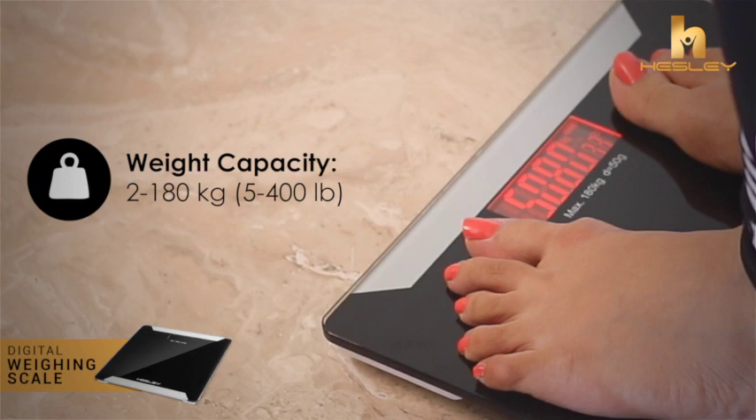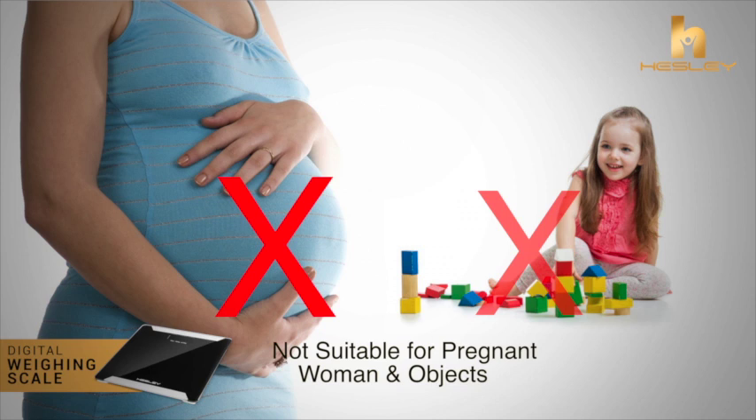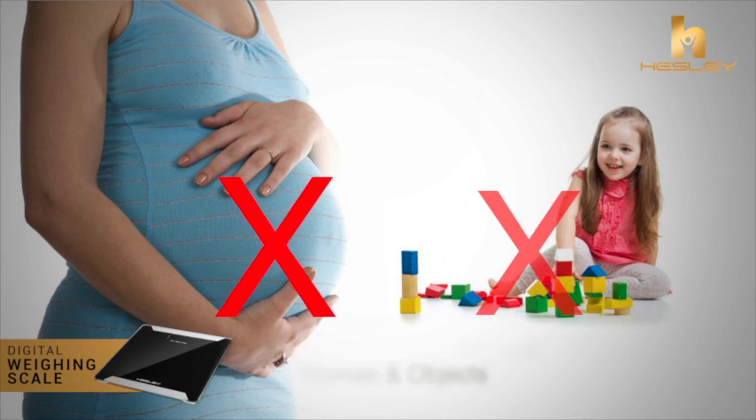The scale also shows the room temperature. Please note that the scale is not suitable for babies, pregnant women, and objects.